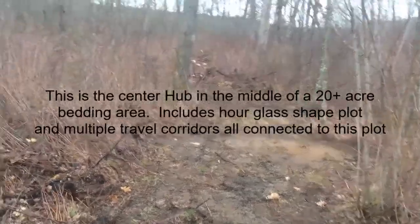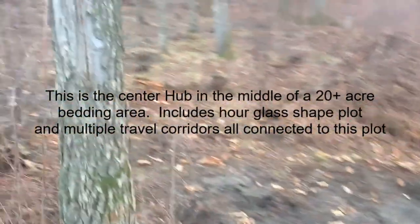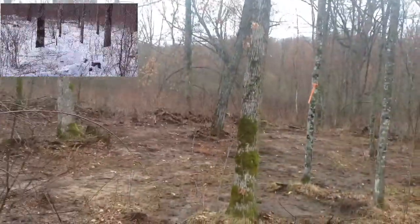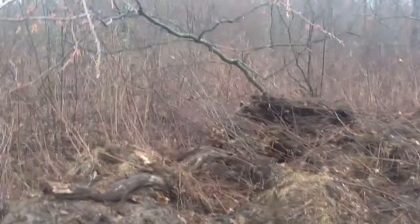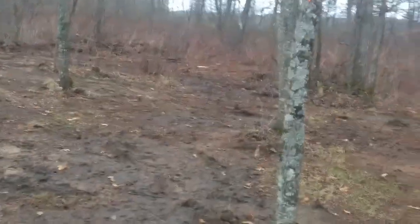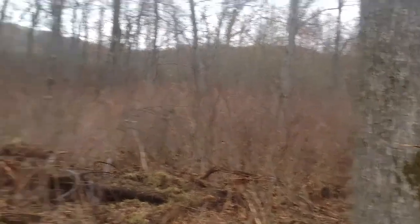We've arrived at our hub. This is the trail that was just coming in, and this is the first, the northern part of our hourglass-shaped hub. We have it opened up nicely — the edges screen a little bit. We took a skid steer and pushed a lot of this brush back, opened it up. It's a great spot with thick, thick cover surrounding the entire plot.